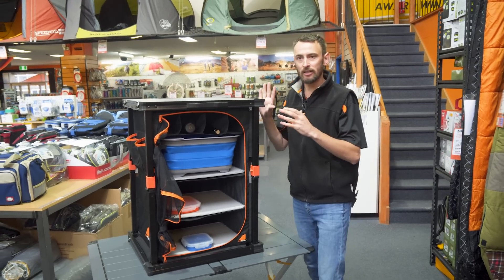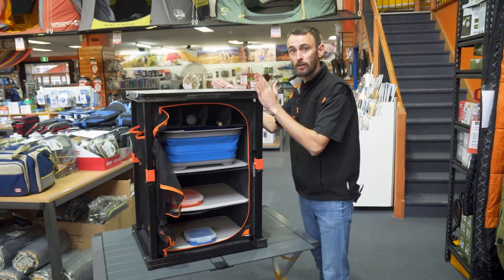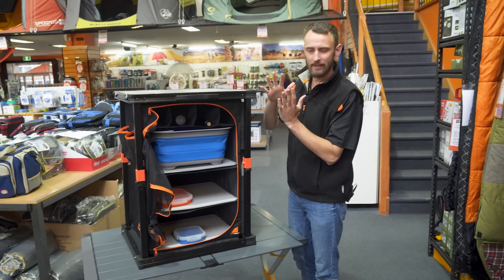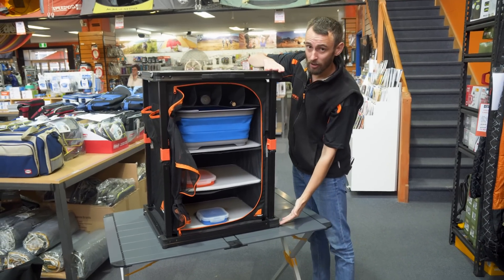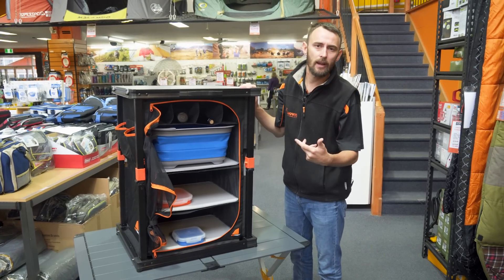It's worth noting that the top dimensions are still 60 by 51 centimetres, and from that compact 9 centimetre travel size it opens up to 80 centimetres tall — a good waist-high height, easy access for kids but not too low for parents as well.